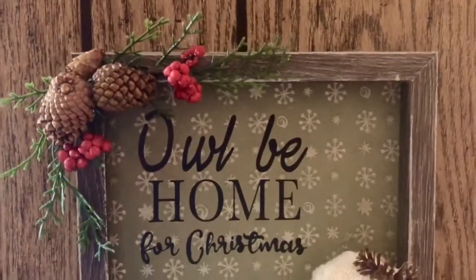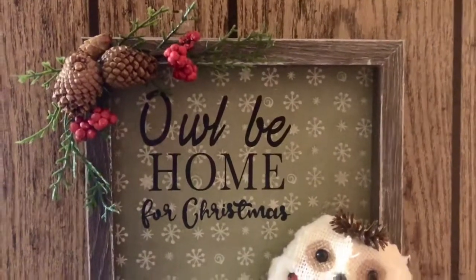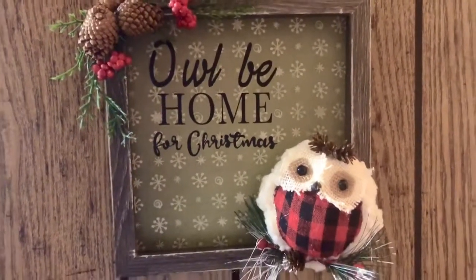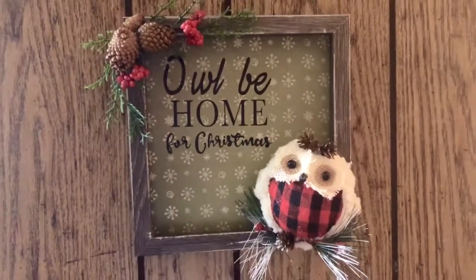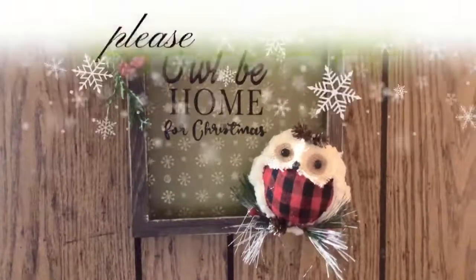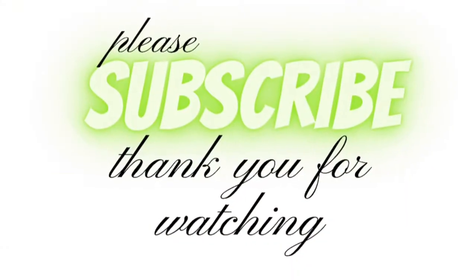So here's how this cute little guy turned out. I think he'll be fun to have out — the grandkids will love it too. I want to thank everybody so much for watching. I appreciate all the kind comments you leave for me too. See you all next time.